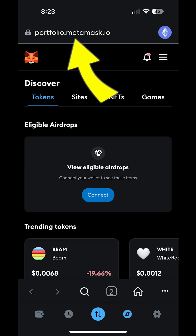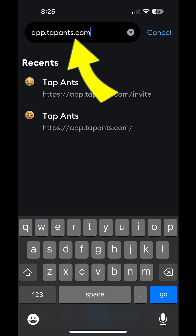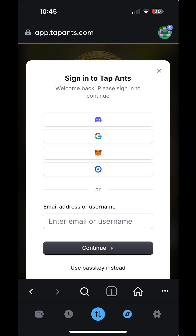Once your wallet browser's open, go to the address bar, then type app.tapants.com. The Tapants login page will load. Tap on login to enter your Tapants username and password, or tap on sign up to create a new account.